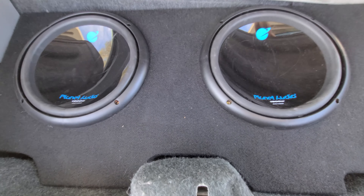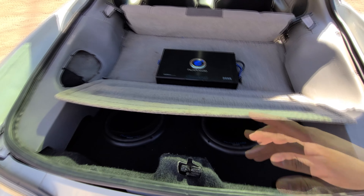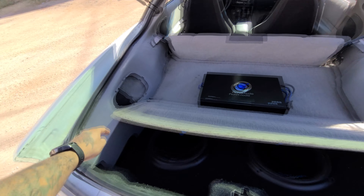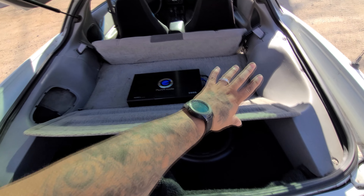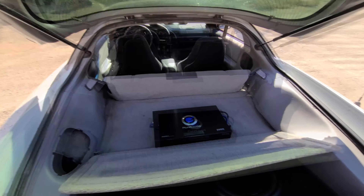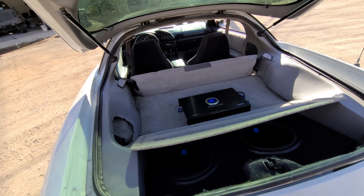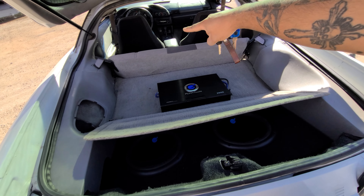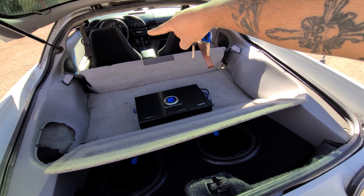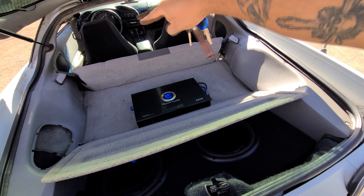We've got Planet Audio 1800 watt 12-inch subwoofers — I still need to get the cover for this. We took out the factory sub, that's gone, and removed some unnecessary bits. I cleaned out all behind that area — there was a bunch of leaves and stuff. I didn't replace the stereo deck yet, probably will because it doesn't have Bluetooth, but it does have a USB stick so that's what I've been using.